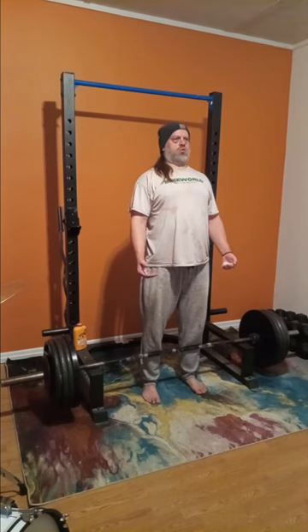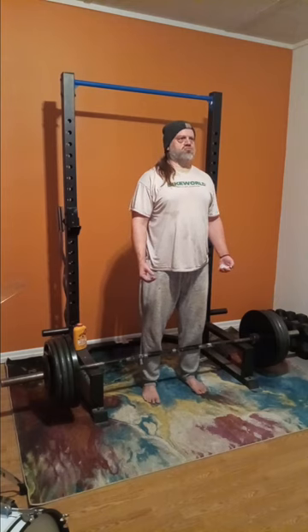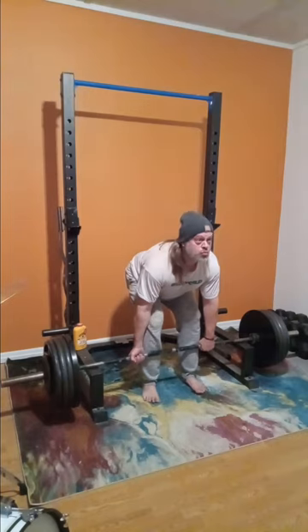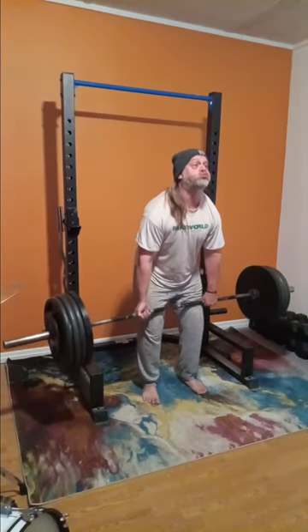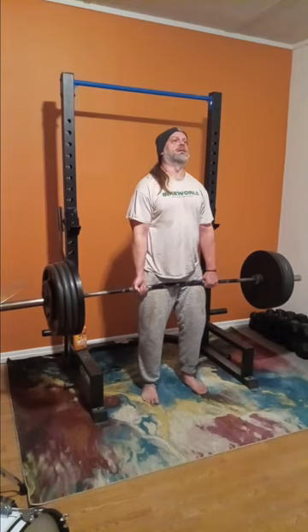It's good to shock every aspect of your mind, body, and soul when you're working out. You think you're going down in weight but you're really going back up, so you gotta be prepared. I could feel that one right there, guys.